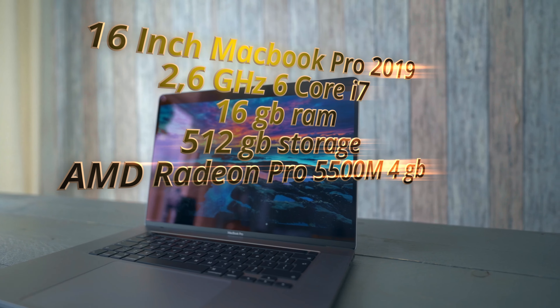What's going on guys, Gary Jaman here back at it again with a new video. Hope everybody's feeling safe and fine. Let's begin right away with reviewing the 16-inch MacBook Pro from 2019.